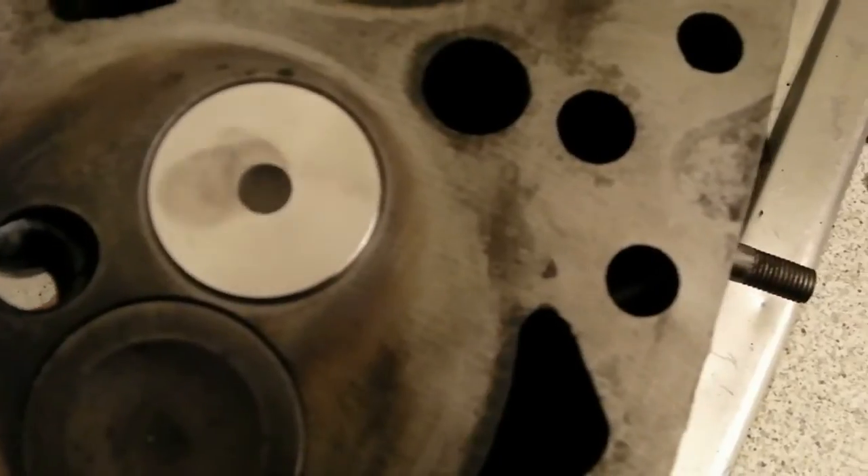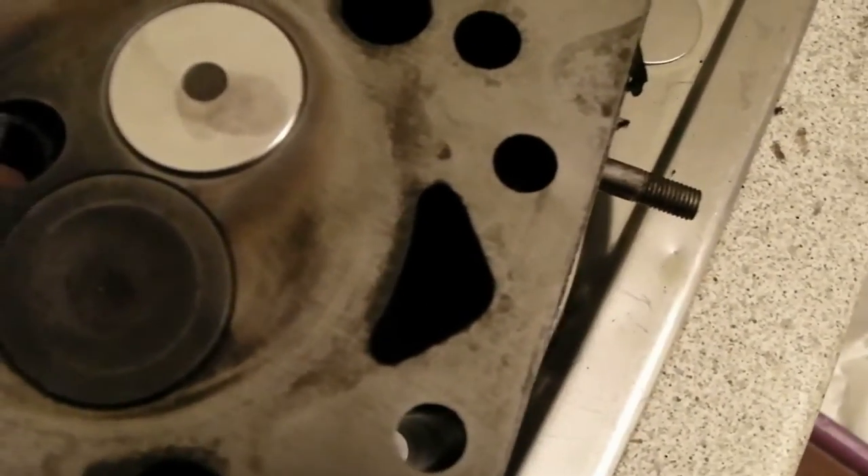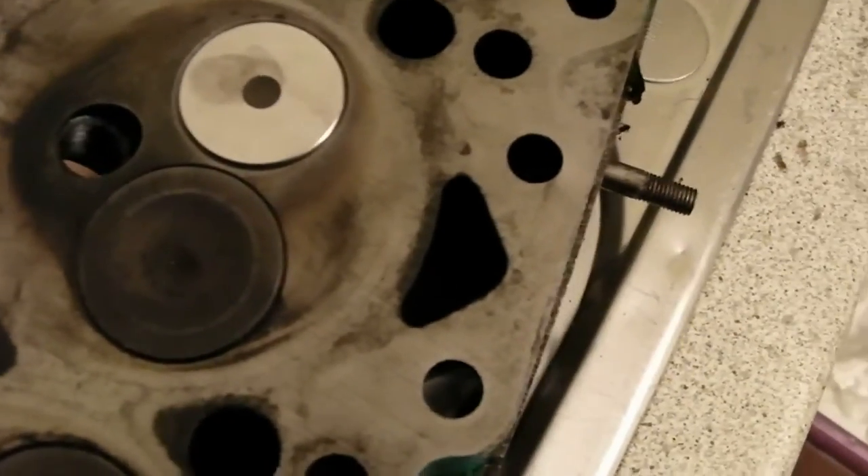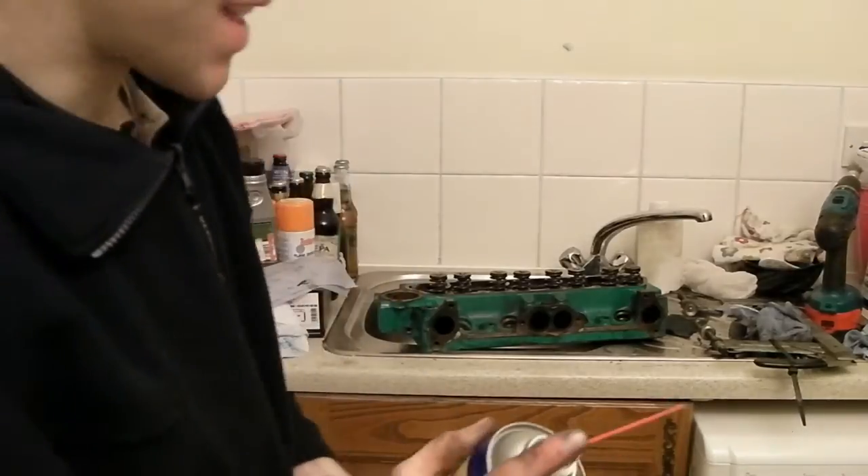It feels like a nice fit. I'm not going to lap these in — I don't like lapping valves in, just because of the idea of grinding away material — and I haven't got any lapping paste here anyway. I'll put the spring back on and see if it seals any better.